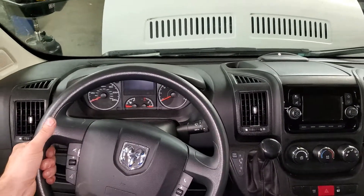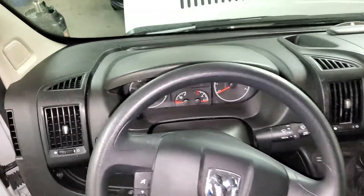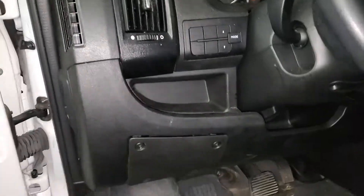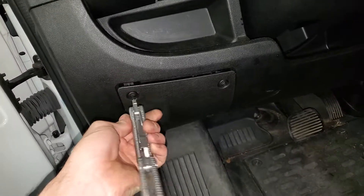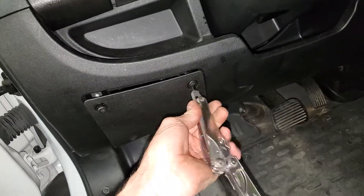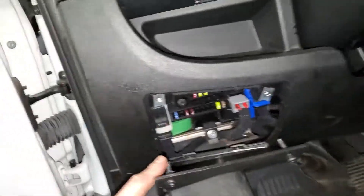What's going on guys — I've got a 2018 ProMaster 2500 and I'm gonna use it to show you how to access the various fuse panels. The first one is real simple, it's right here. There's just two Phillips screws on either side; you back them out, pull the panel towards you, and you'll see a collection of fuses in here.